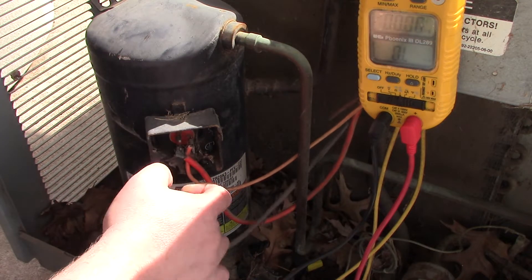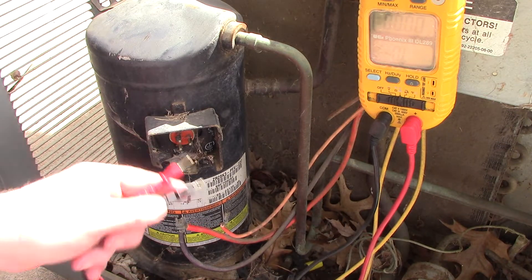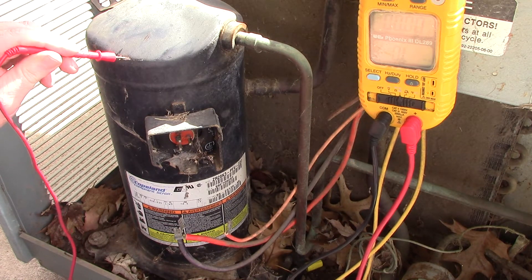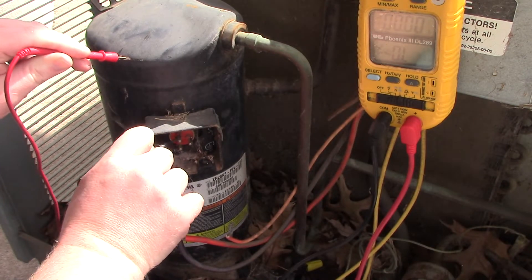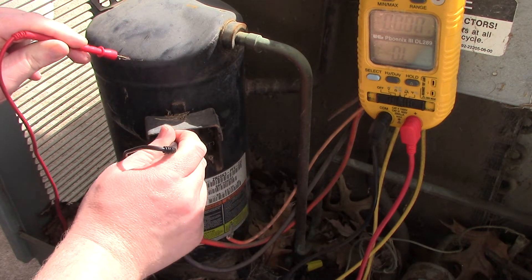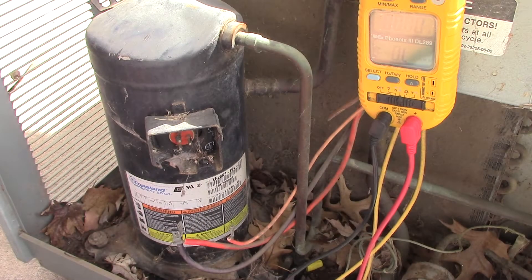If you're wondering how I'm able to get these terminals off so easily, I pre-loosened them so they just pop off. Make note: this unit is going to the scrap yard so the terminals don't matter. Place one probe to the terminal and the other to bare metal ground. If the meter reads OL — overload — congratulations, that terminal is not shorted to ground. Check all the terminals the same way. No OL, no mega-ohms — this compressor would be good and would not be the reason the circuit breaker trips.